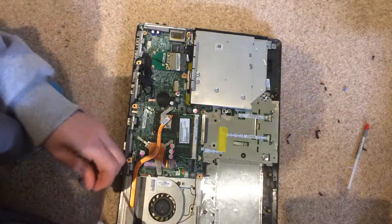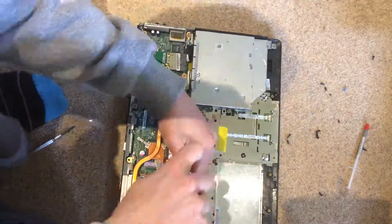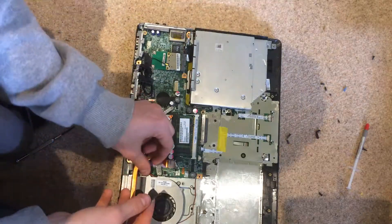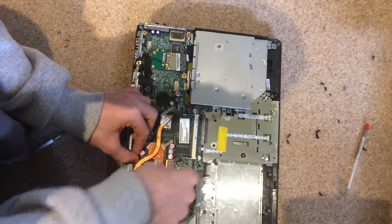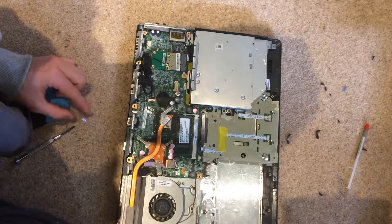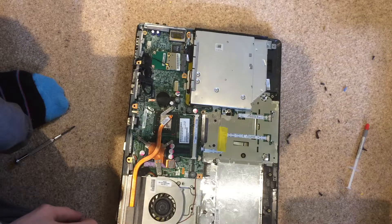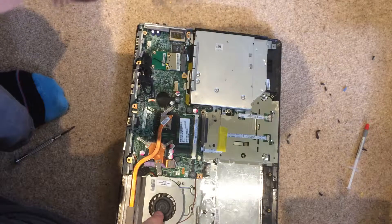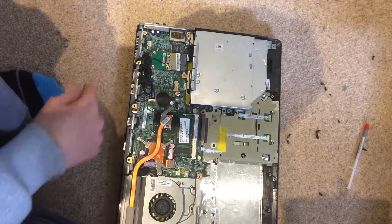The heatsink is back down. Then we can just reattach the fan and use a little piece of tape to stick the fan wires back down. I am just going to make sure I have not missed any screws, because it is quite hard to get the back off again.